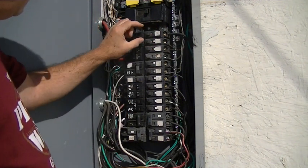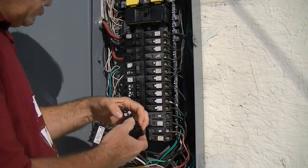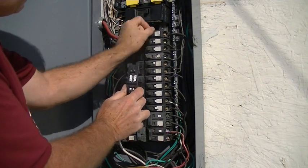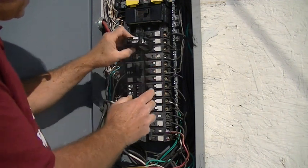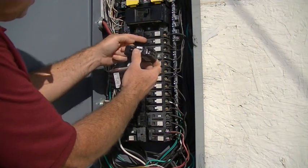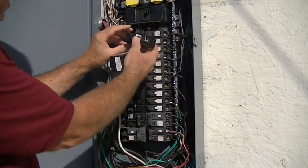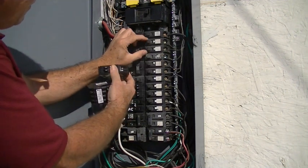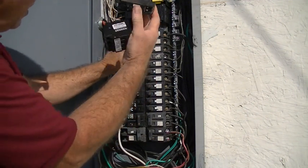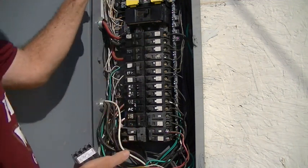Each of these single pole breakers takes up a single slot, but you can get a tandem breaker that takes up the same spot but holds two circuits — either 15 or 20 amp. I'm going to go with 15 amps since these are all 15 amp capacity anyway. By combining two single pole breakers into one tandem, I free up one space. I need two spaces for a 30 amp double pole breaker, so I'll combine these two into one tandem and these two into another — that frees up two slots for a double pole breaker. That's Option A.